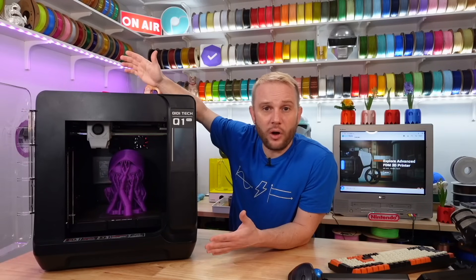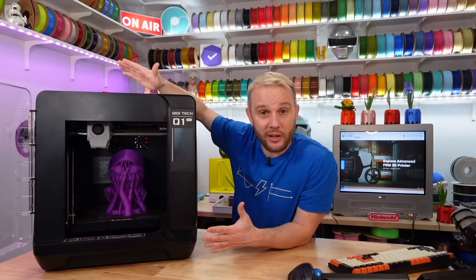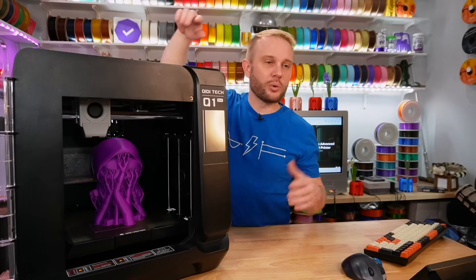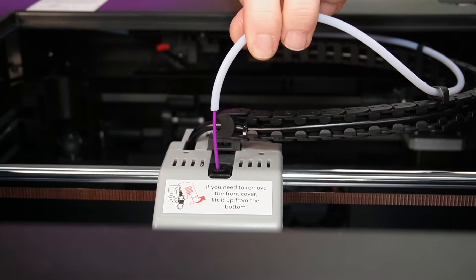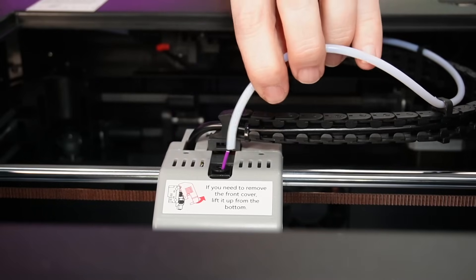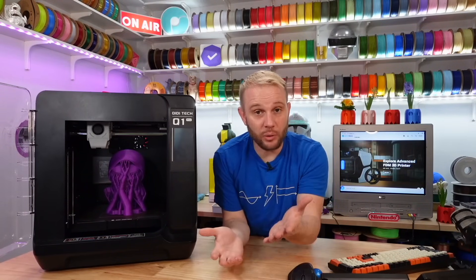Filament changes on this machine were a bit odd. It's the first time I've ever had a 3D printer ask me to cut the filament to do a filament change, but it's done here at the top. There's a little retention ring for the PTFE tube that goes into the top of the tool head — push down that ring, pull up the PTFE tube, cut the filament, pull the spool off, push the PTFE back down, and then tell the machine to purge out the filament and it cleans it all out. It's simple — just the first time I've ever experienced that.